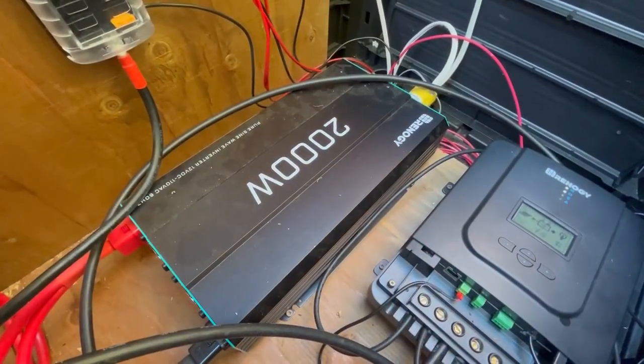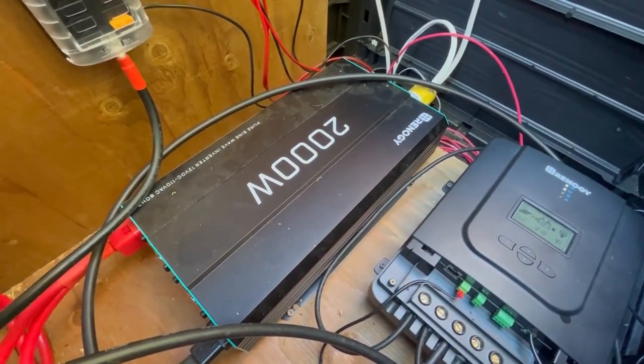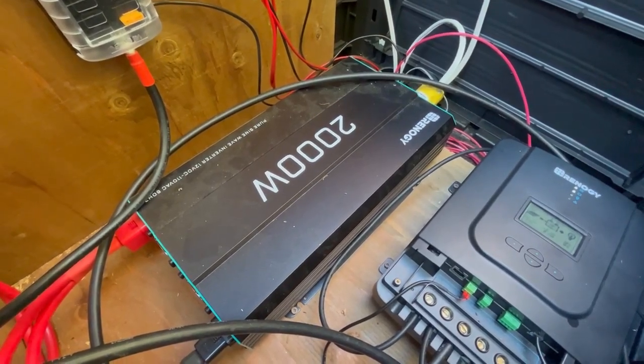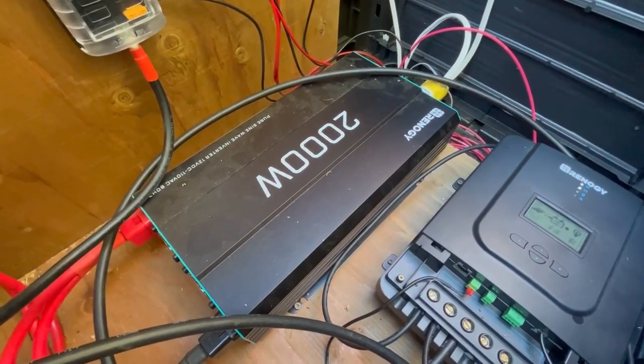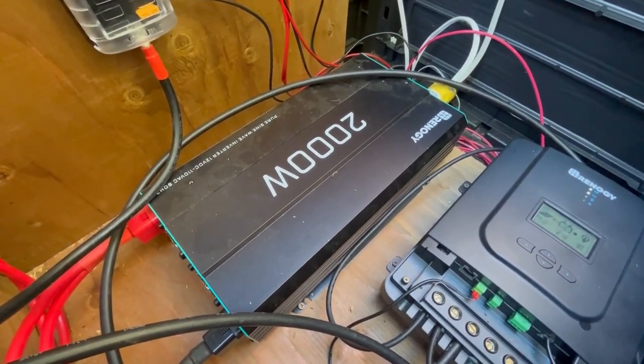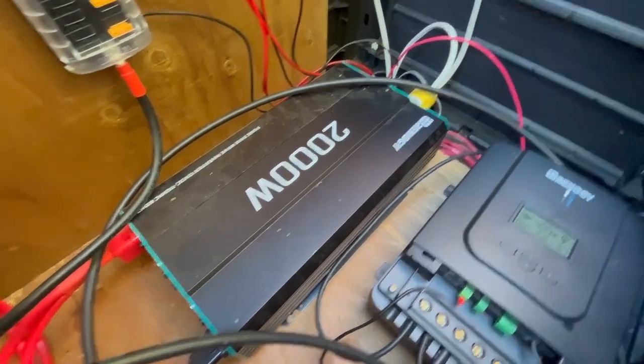Also from the battery we run to our 2000-watt pure sine wave inverter. This takes DC energy and turns it into AC energy, and then it feeds into the cabin on regular 14/2 Romex — the same as what you'd have wired in your house. You can see it on this end going into the feed that runs into the house.